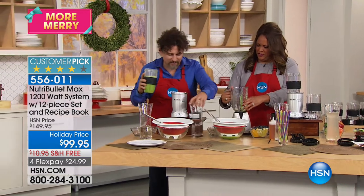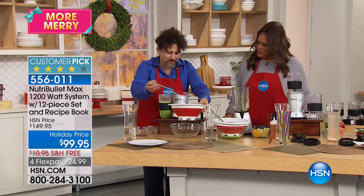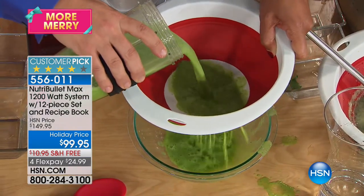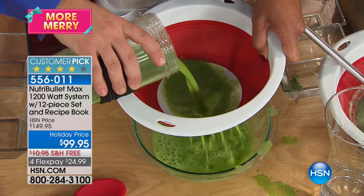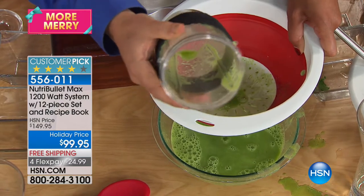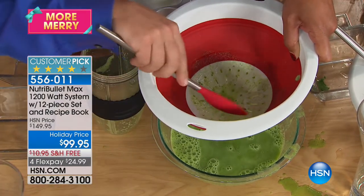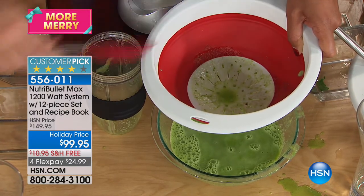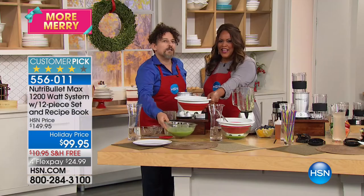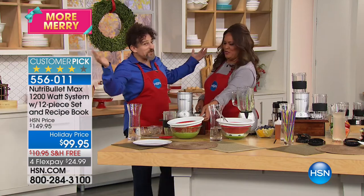Now let's see what happened with the Nutribullet. Pouring it out — watch what happens. All those flax seeds, everything that went in there: it's just smooth. Nothing left — all that nutrition went in there. There was maybe one little piece of a flax seed; everything else is completely liquefied. That right there is drinkable and delicious, and it's going to guarantee that you get your five fruits and vegetables every day, which changes your life.